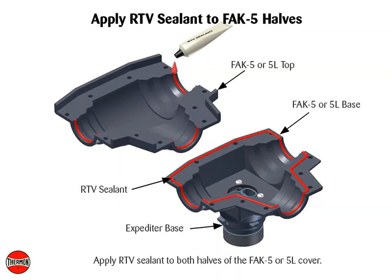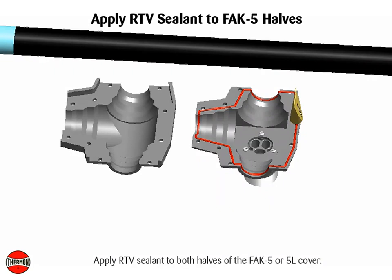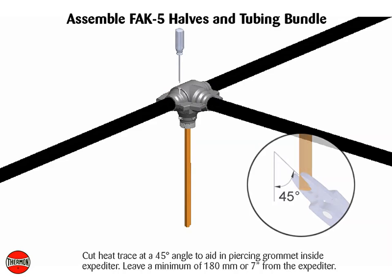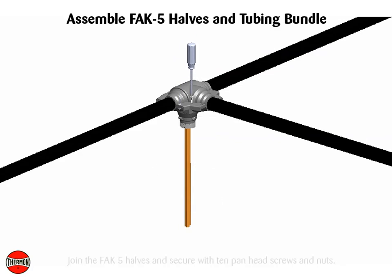Apply RTV sealant to both halves of the FAK5 or 5L cover. Leave a minimum of 180 mm or 7 inches from the expediter. Join the FAK5 halves and secure with 10 pan head screws and nuts.